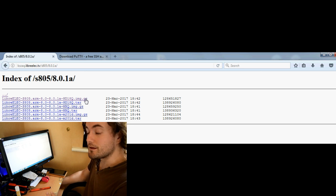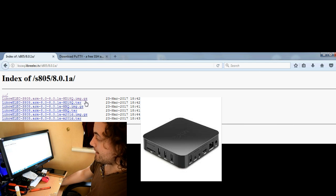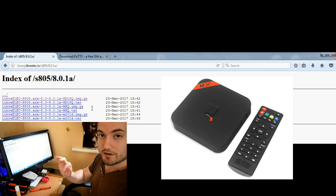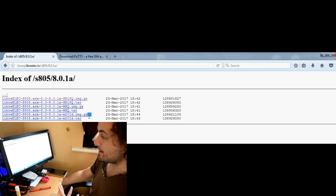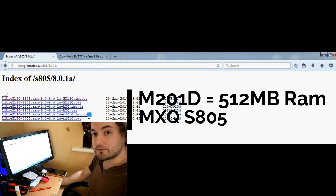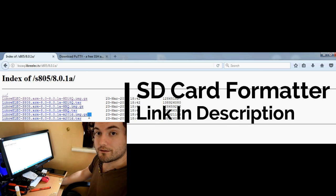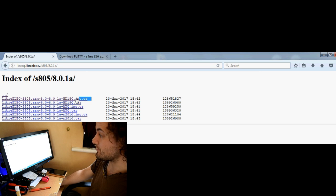The reason I need the hd18q file is because that is probably one of the most common MXQ boxes available — it's the all-black one. You may have a B-link version, which has a red stripe and the power button in the middle. The M201D is an MXQ but shipped with half a gig of RAM. Since I don't know what box you've got, it's going to be a case of trying these files and seeing what works — but the chances are that hd18q will work for you.